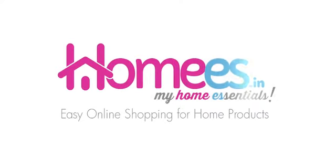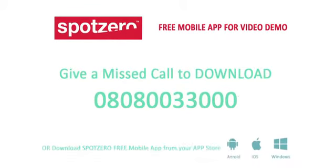You can also download our app, Spot Zero, for all innovative products, reviews, and demos. To download our free app on your mobile, just give a missed call at 08080033000.